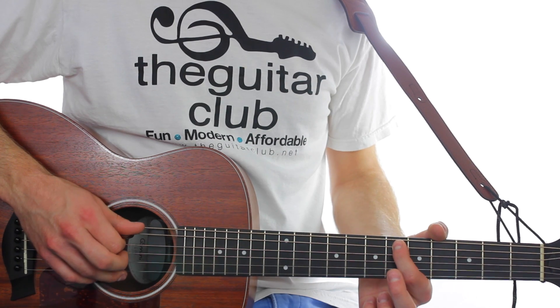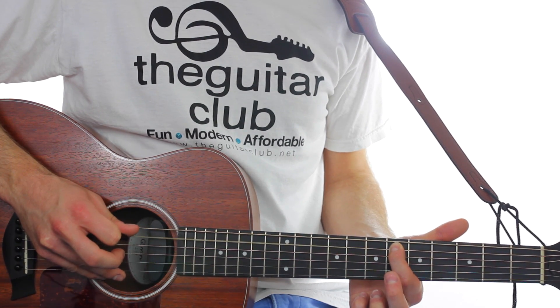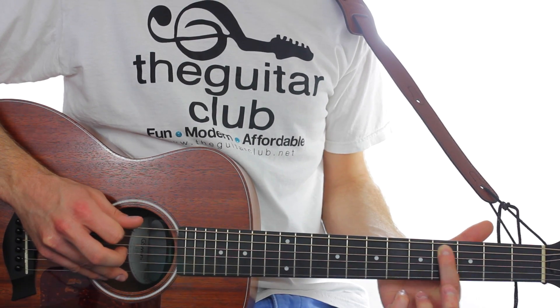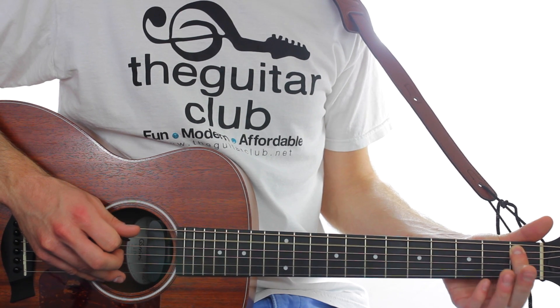The final part of this song is played all on the fifth string. It goes six, six, double four, double three, finishing on number one.